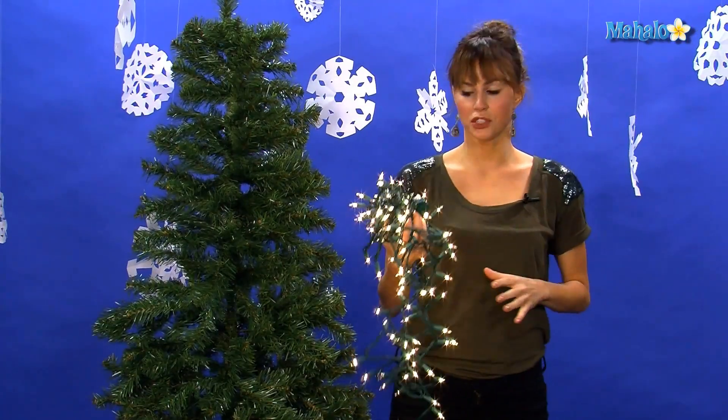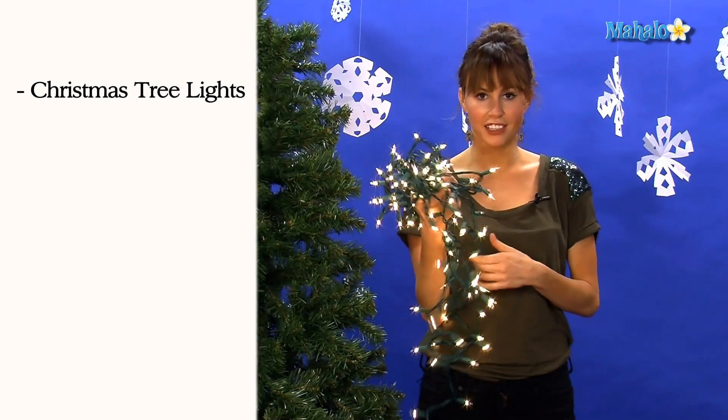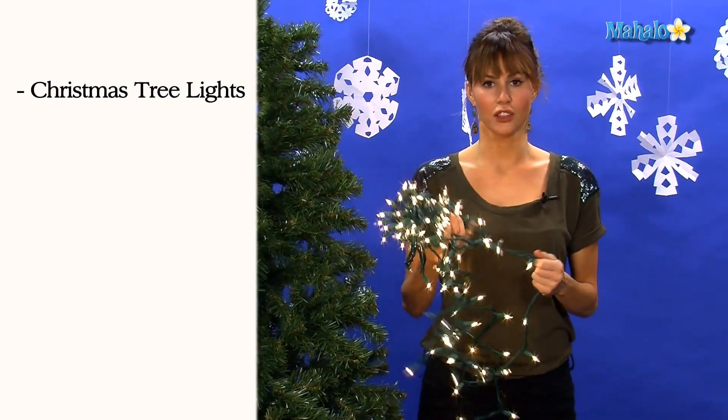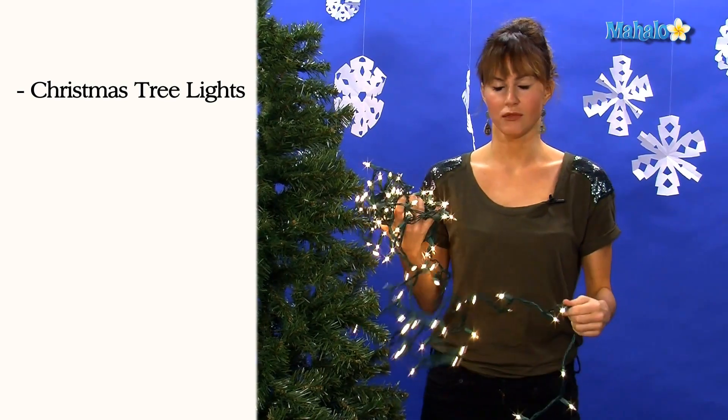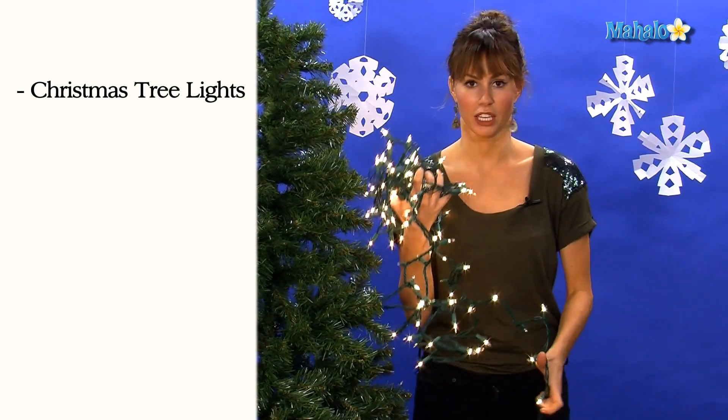So what you need to decorate your Christmas tree is obviously your lights. Make sure that you plug in your lights and make sure they're all working before you start on the tree, because nothing's worse than decorating your whole tree with lights and then a light being burnt out and not working.